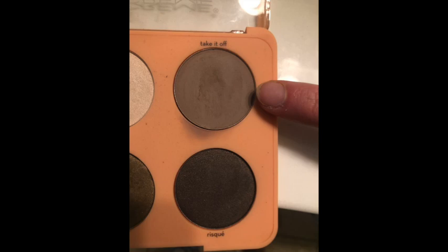Next you're going to take some shadow. I'm choosing a very natural shadow for you guys — I'm just going to put it on my finger and swipe it on my eyelid. Easy peasy.